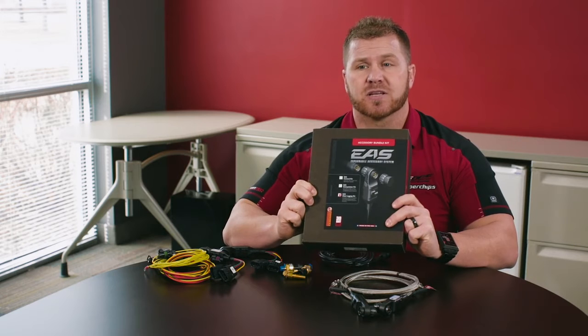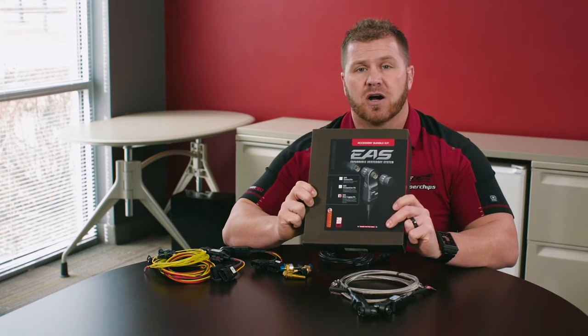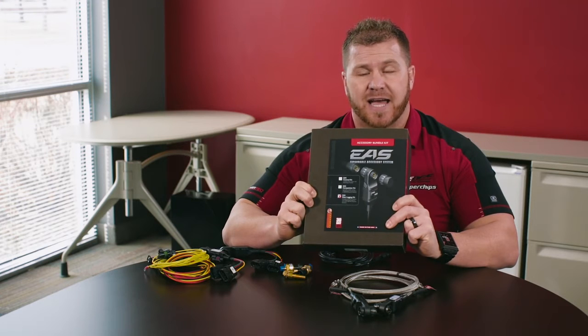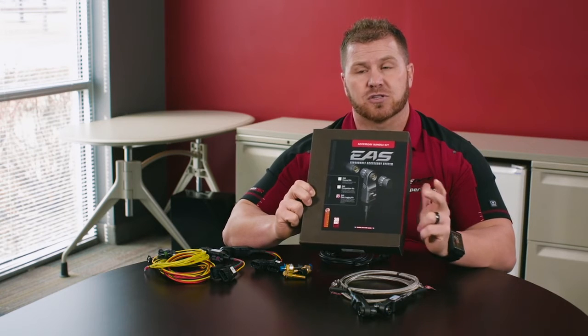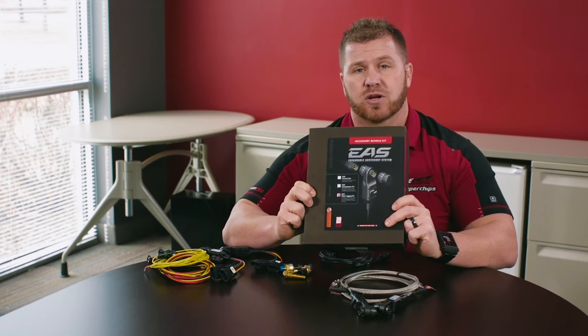The cool thing about the CS and CTS products is that we can actually turn on a data logging device, data log all your parameters, take it to your computer, and display all those on a computer graph chart or export them into an Excel chart so you can view and save them.